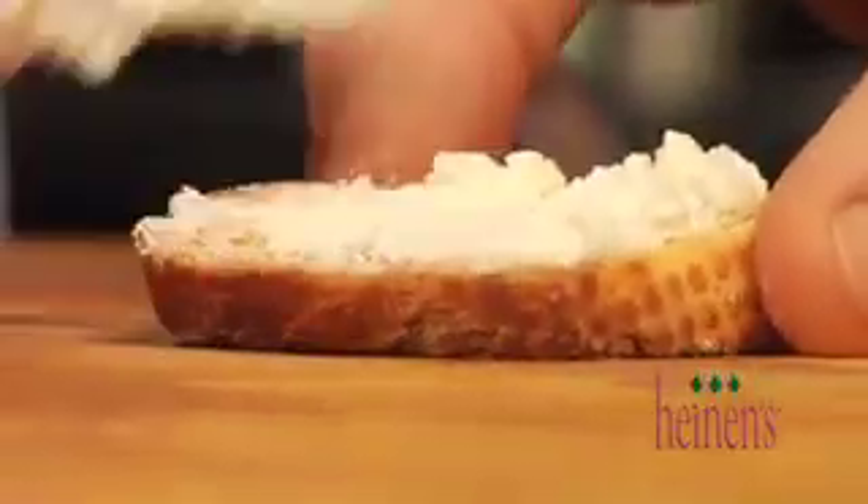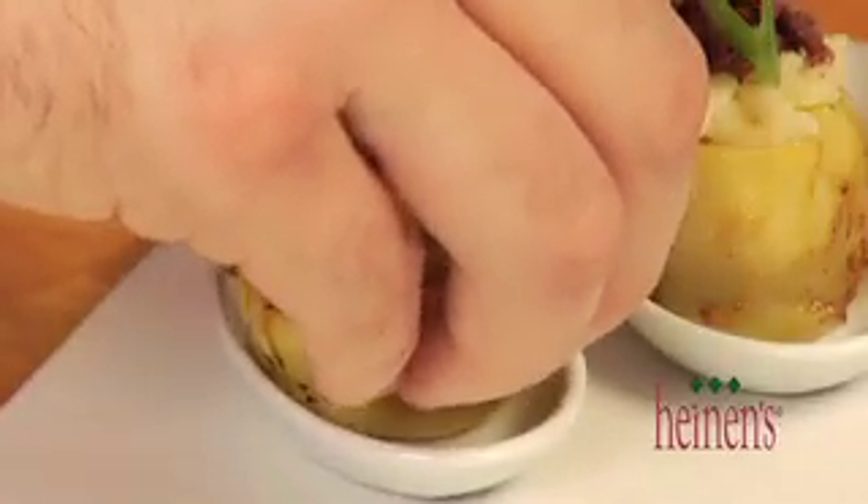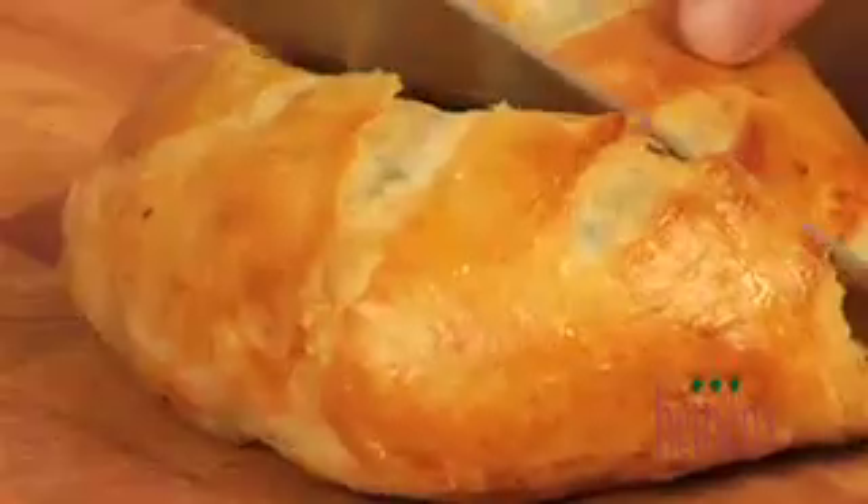Everything has come together so nicely. Now it's as simple as plating everything up. For the bruschetta we're gonna spread a little bit of that award-winning goat cheese on the bottom, then put our red pepper bruschetta right on top of that little toast point baguette. Next we're gonna serve those artichokes with the Jarlsberg spread inside of a white glass spoon. And for our brie en croûte we're simply gonna cut it in half. We're gonna put all these together on one plate and it's gonna look fantastic.